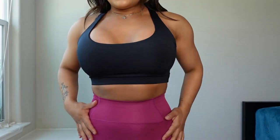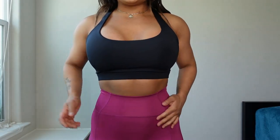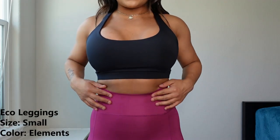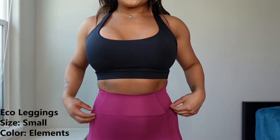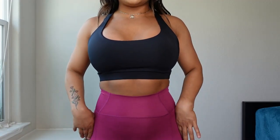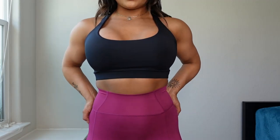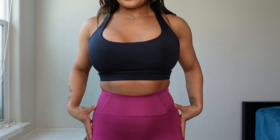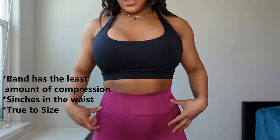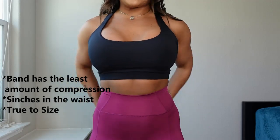Now we have the echo leggings. The difference between the echo leggings and the hybrid leggings: the echo leggings have a looser waistband, but I do think they cinch in the waist more than the hybrid leggings. The hybrid leggings had a thicker band with more compression, while the echo leggings have a slightly looser band but taper in your waist a little more.